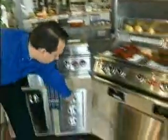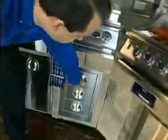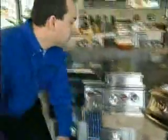Over here we have our three drawer system. These drawers are all sealed so you can keep all your utensils outside grill side, so you don't have to keep running back and forth in and out of the house. Over here we have our two burner side burner, so you can cook all your beans and all kinds of other stuff right out here next to your grill.